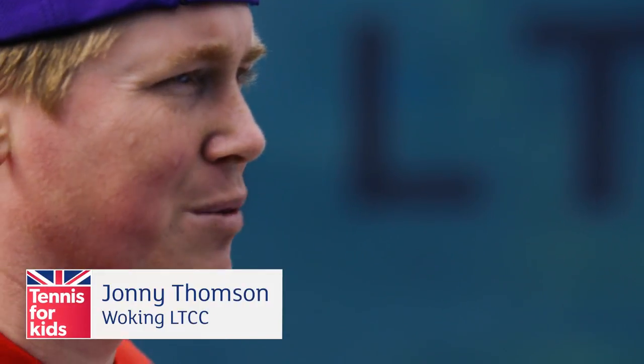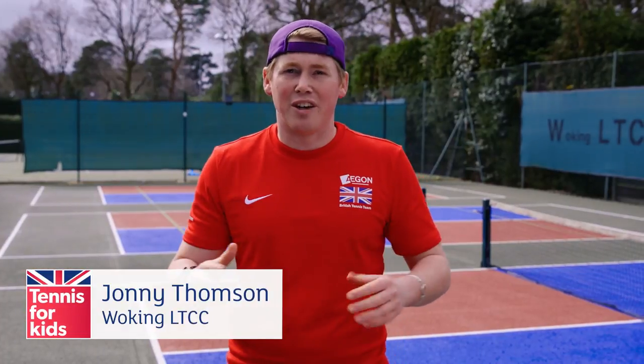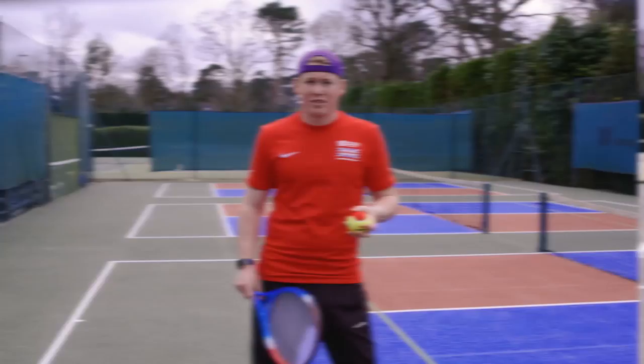Hi guys, I'm Johnny here, one of the coaches at Woking LTCC. I've got some super fun, super easy drills for you guys to do: serve, return, catch.